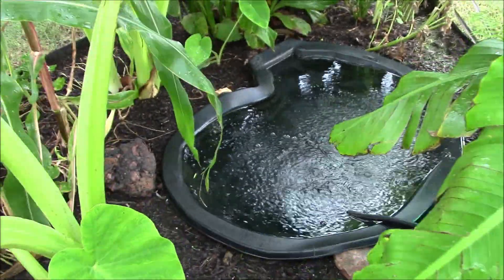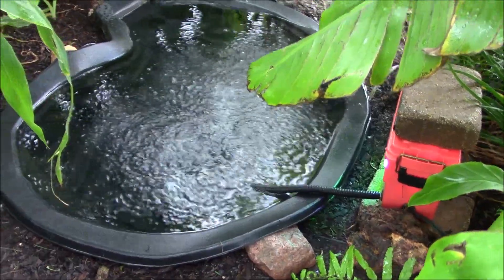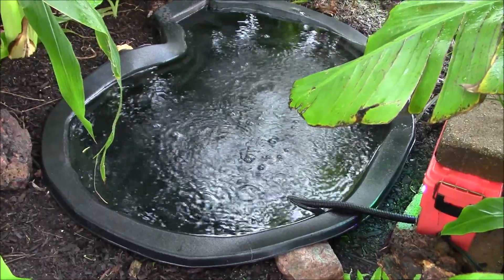There's a nice clean one down here too — a little live well pump going on with some lights. Birds and the cats drink from here every day. All right guys, be well, thanks for watching!